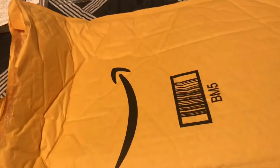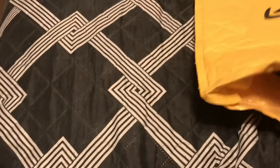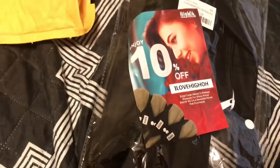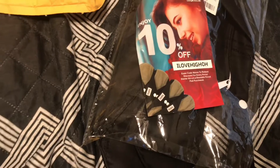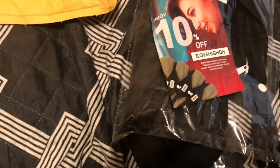I got another package from Amazon! I love working with these companies because I'm literally getting packages all the time. So the company that sent me this is called HiO, and these are basically reusable pads. A lot of people who don't want to use regular pads or tampons would use these — it's similar to using cloth diapers, it lasts longer and you save money.